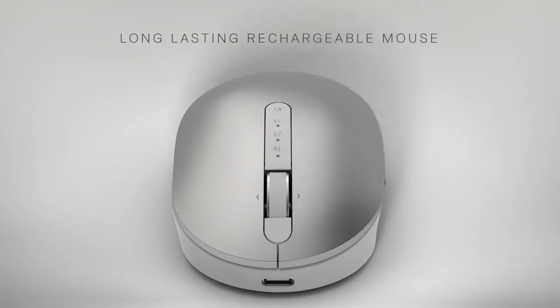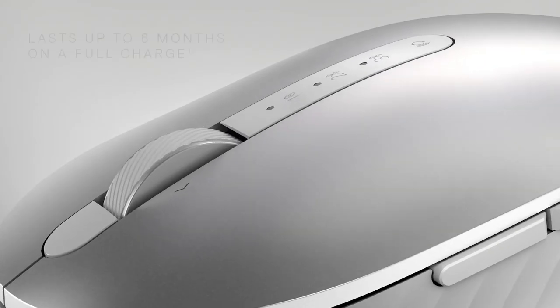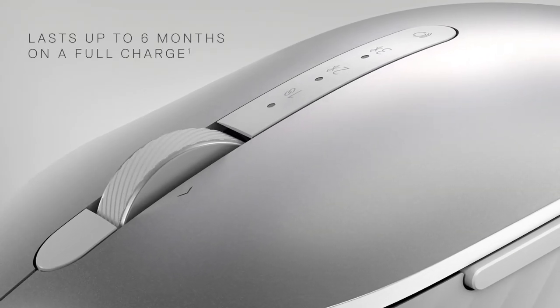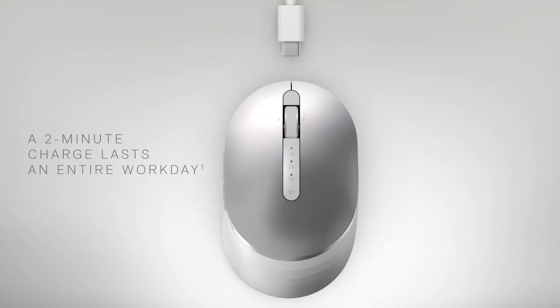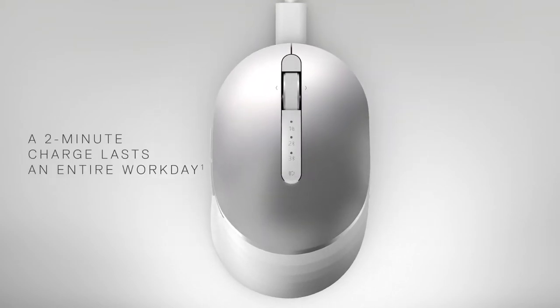Experience uninterrupted productivity with a long-lasting rechargeable mouse with a battery life of up to six months on a full charge. Simply charge with a USB-C cable for just two minutes to do a full day's work.